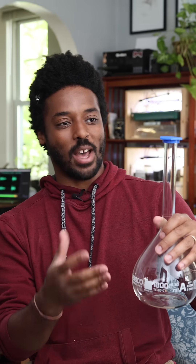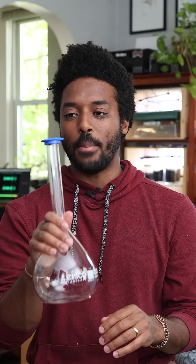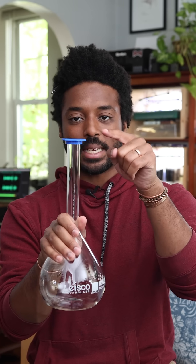My problem is that I keep breaking these just because they're kind of bulbous at the bottom and really, really tall. If they fall over, the top of it just cracks immediately. So this time I bought a flask with a plastic lid instead of a glass one, hoping that maybe that'll help with tipping issues.